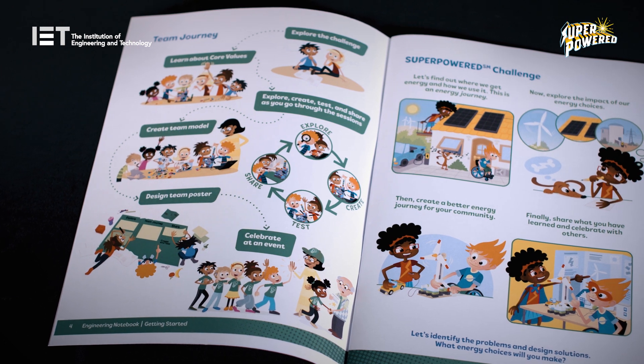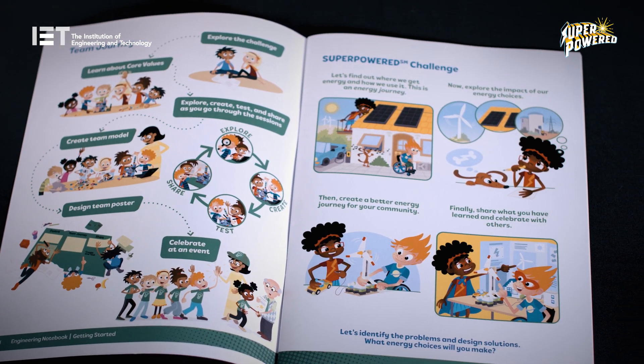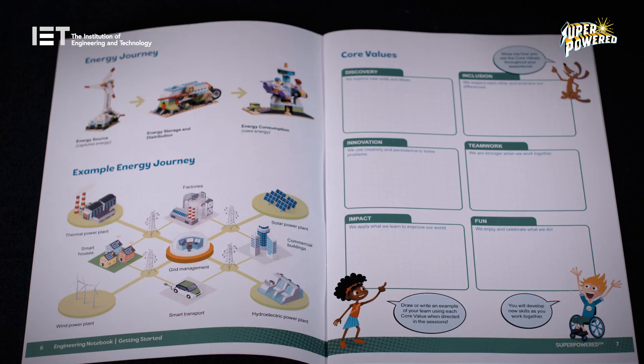The team journey on page 4 of the Engineering Notebook provides a great overview of what teams will be doing throughout the 12 sessions. The energy journey on page 6 of the Engineering Notebook is also a great demonstration of how energy is captured, stored, distributed and consumed, and is a good reference throughout the sessions.